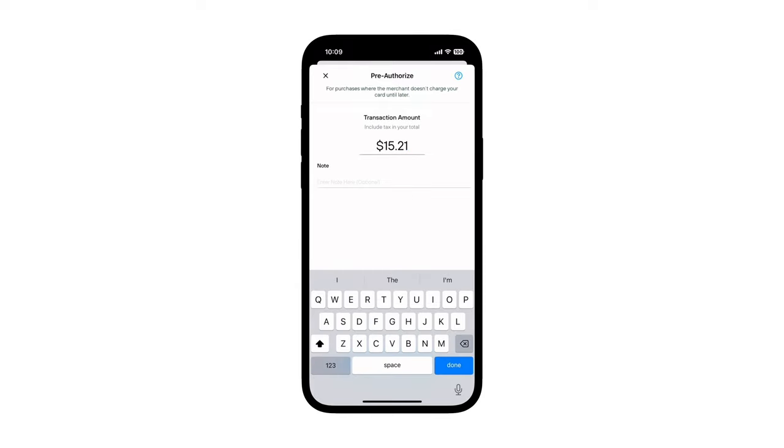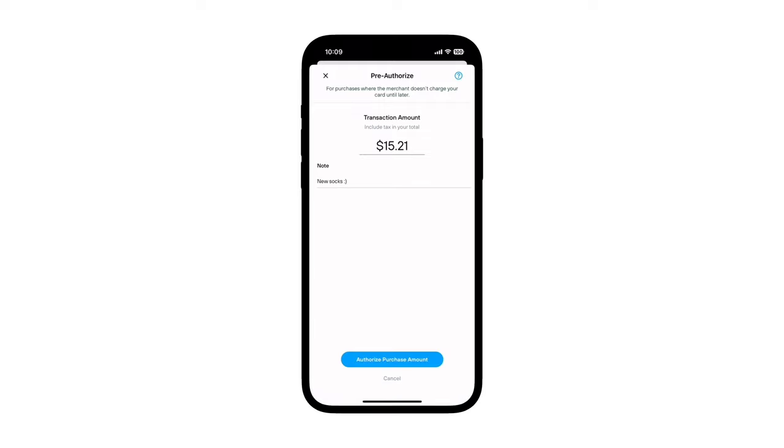You may also add a note if you'd like. Once you're done, tap Authorize Purchase Amount.